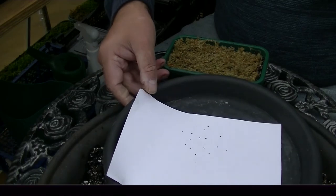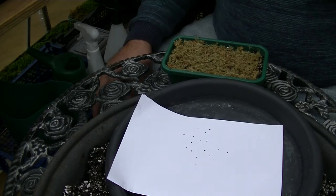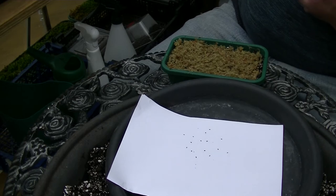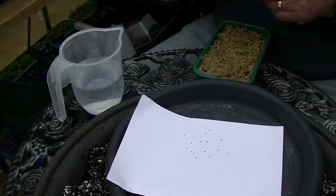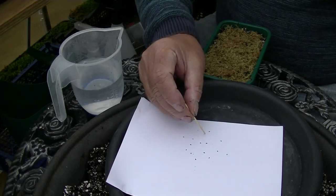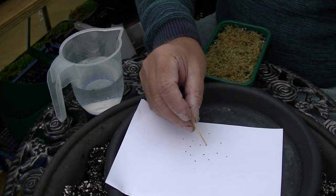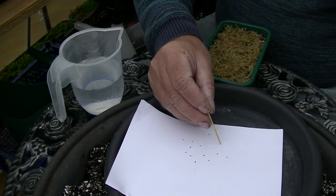Now take the seeds — you need to be careful. Never do it outside because one gust of wind and you've lost your seeds. I usually use a toothpick. I just wet the toothpick, pick a seed up, plunk it on, and just make sure it's got contact with the moss. I told you it's a two-minute job.